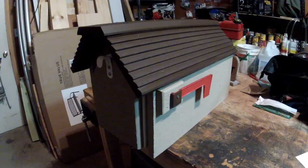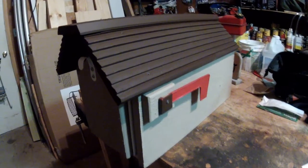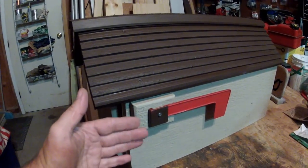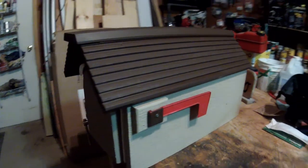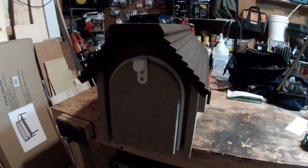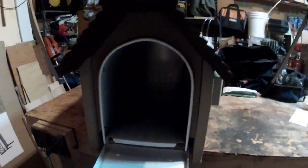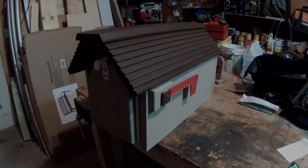Here's the final product — one cedar mailbox stained to match the house. I did take the flag off the original mailbox and had to add a block of wood to raise it so you could raise the flag without hitting the roof line. This is a large-size mailbox — there's a standard, a large, and a jumbo size available at most hardware stores or big box stores. There you go — my first wood mailbox. Thanks for watching.